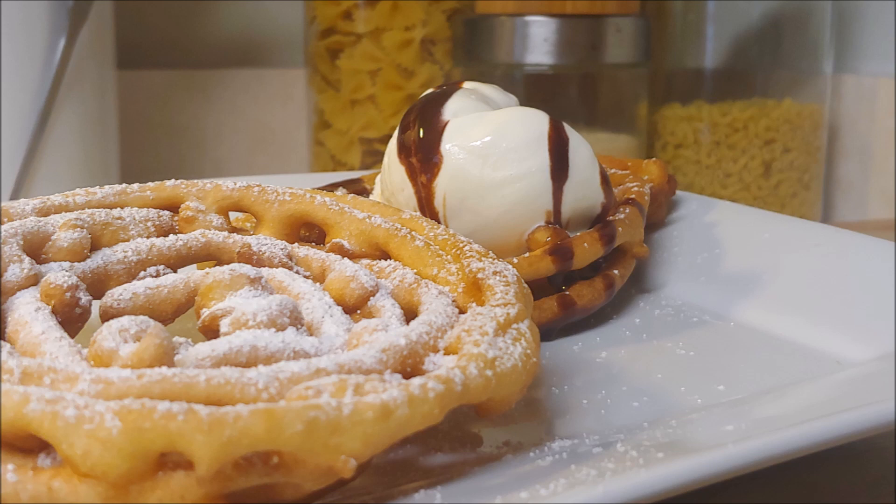Here are our final results — both were delicious. The classic powdered sugar or the chocolate a la mode, it's up to you. You can do berries, you can do whatever you really want. These tasted just like the carnival and it was about a third of the cost, so not bad. We really hope you liked this video and do hope you try it out. Don't forget to subscribe if you're new, check out some of our other videos, and don't forget — cooking should be fun, have fun doing it.